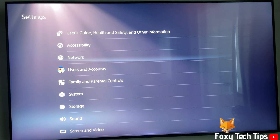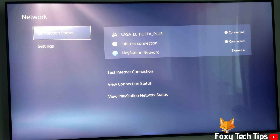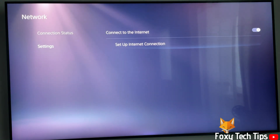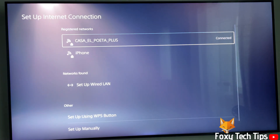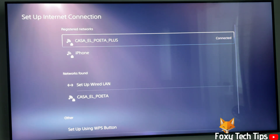In settings, open Network. Now select Settings. Click Setup Internet Connection. Go down to where it says networks found and select Setup Wired LAN.